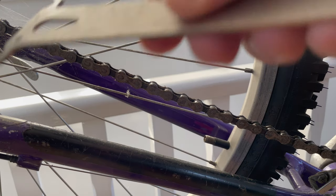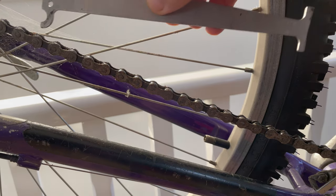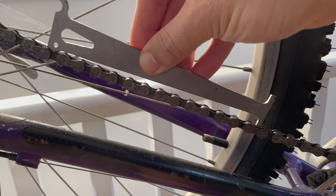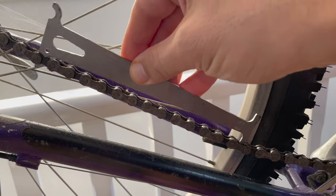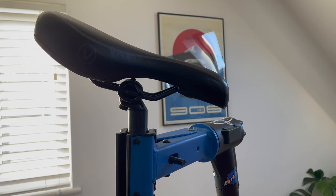One thing I forgot to do last video was check how stretched the chain was. I've got this little Park Tool here and to my surprise 0.5 wouldn't even go through, 0.75 wouldn't go through either. So the chain's in good condition - I'll keep that for now.